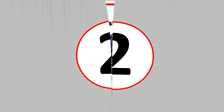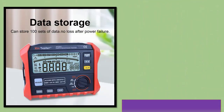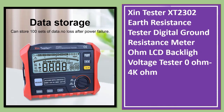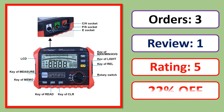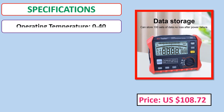Number 2: SHINTESTER XT-2300 Earth Resistance Tester — a digital ground resistance meter with LCD backlight, voltage tester, ranging from 0 ohm to 4K ohm. Orders, review rating, price, and specifications are shown.